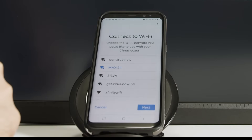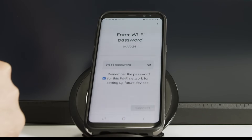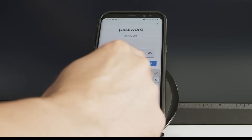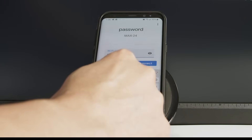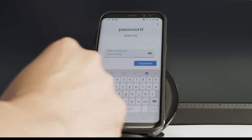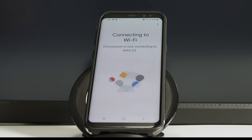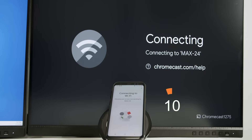Give a name — I already have a name there. Now it's time to connect to the Wi-Fi. I just need to choose my Wi-Fi and input the password. Chromecast is going to use this password to connect to my Wi-Fi router — basically the same password I'm using for everything here. Connected to Max-24, that's the Wi-Fi that I have.